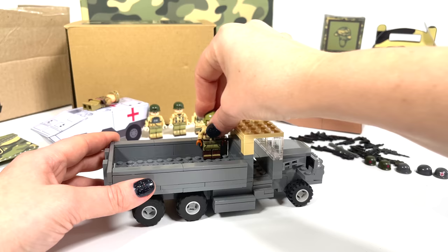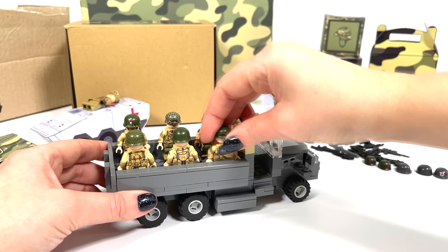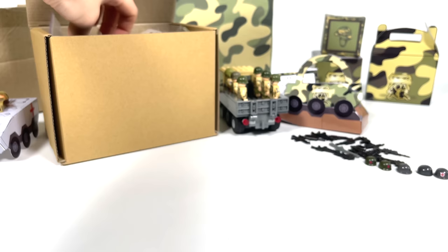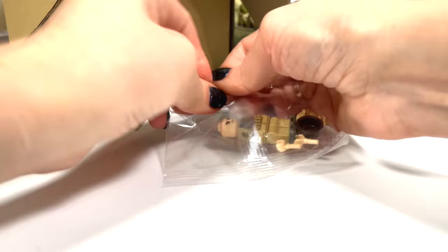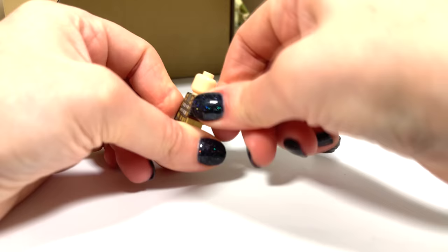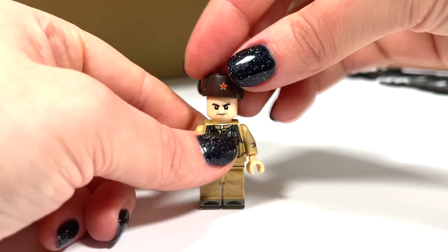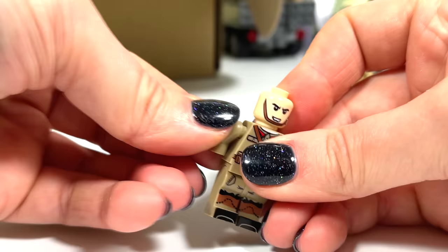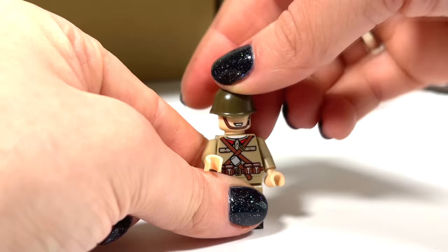Now let's open this army box — minifigure again. Let's assemble. How do you like this Russian soldier? And another Russian soldier from the period of the Second World War.